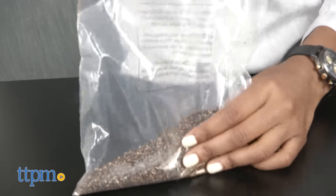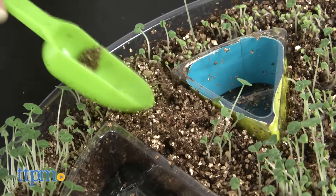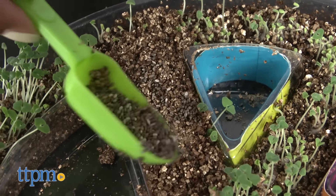Then using a cup of cool water, gradually pour the water into the potting mix until the soil is completely damp. Using your scoop, evenly distribute the potting mix into the peace sign tray while avoiding the spaces between the peace sign.